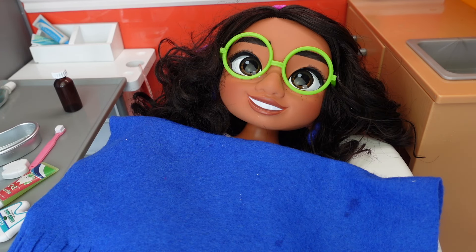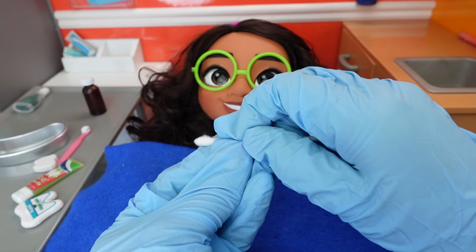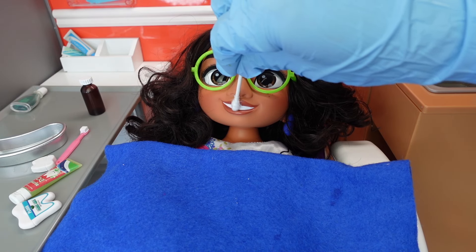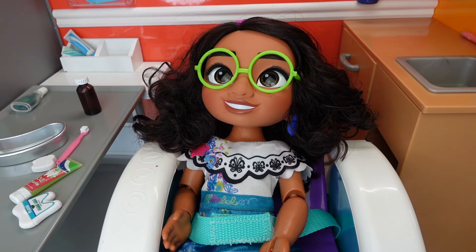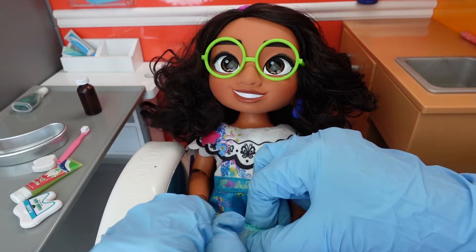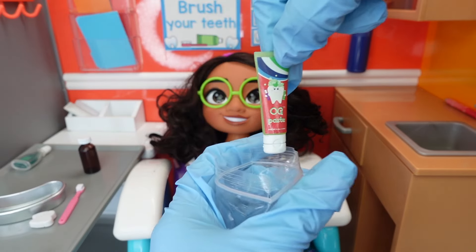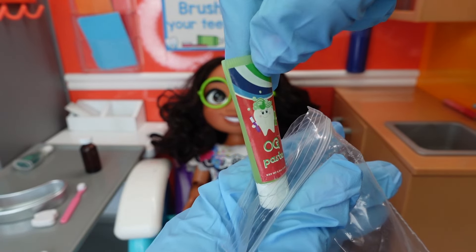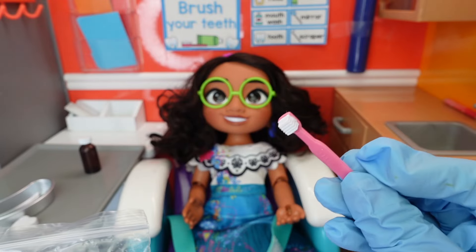Now I'm going to polish your teeth with this brush. We're all done with your cleaning. Now I am going to put a vitamin over your teeth to strengthen your enamel. What flavor would you like? We have chocolate, strawberry, and mint. Strawberry! I am going to rub this on your teeth. Mirabelle, your cavities are filled in and your teeth are clean! You were so brave, so you get a goodie bag — you get toothpaste, floss, mouthwash, and a pink toothbrush.